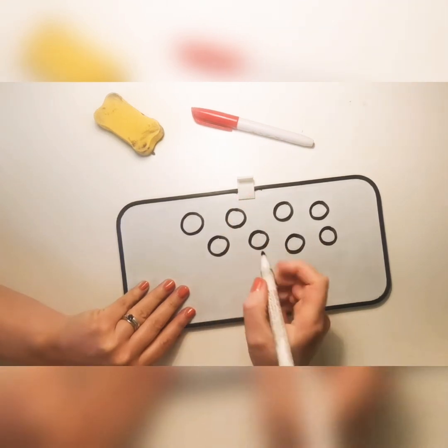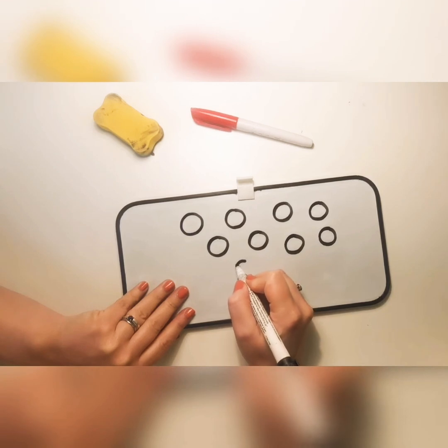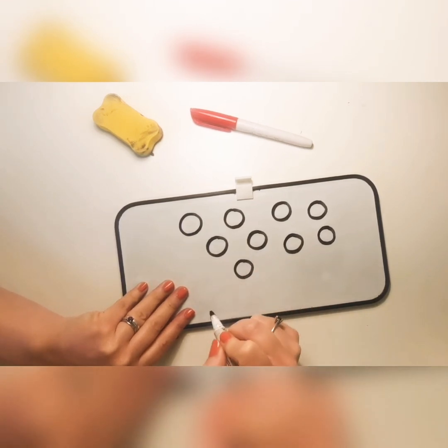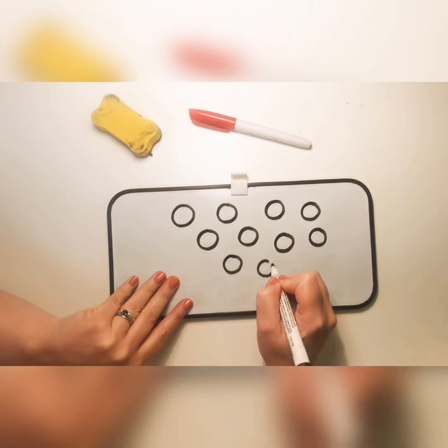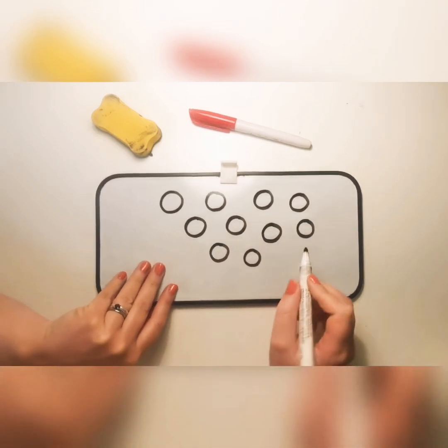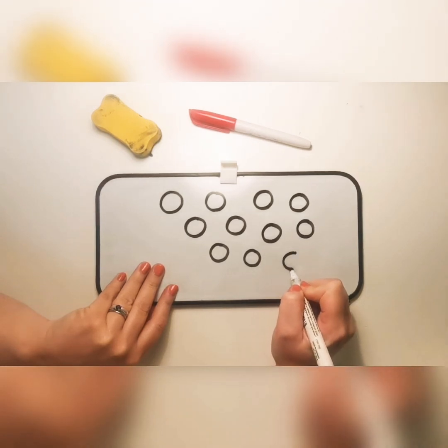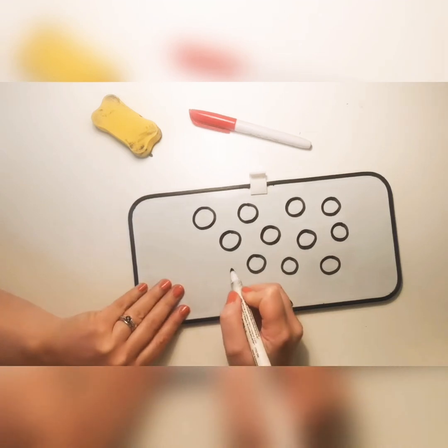With your finger, have a go at starting at the top and going round the back, going anti-clockwise to join the circle back up. Starting at the top, round the back, and joining the circle back up. Our circle always goes anti-clockwise.